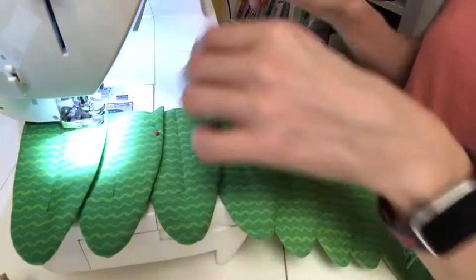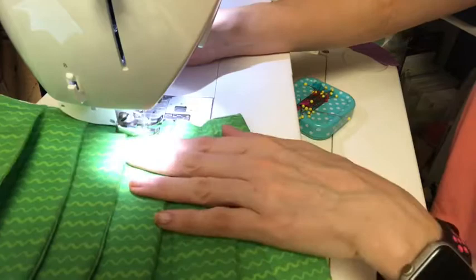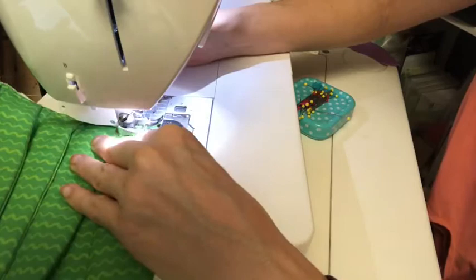At this point I'm actually sewing all the leaves together and taking the pins out as I go. The leaves basically go from large to medium to small, and here I am getting to the end of those now.